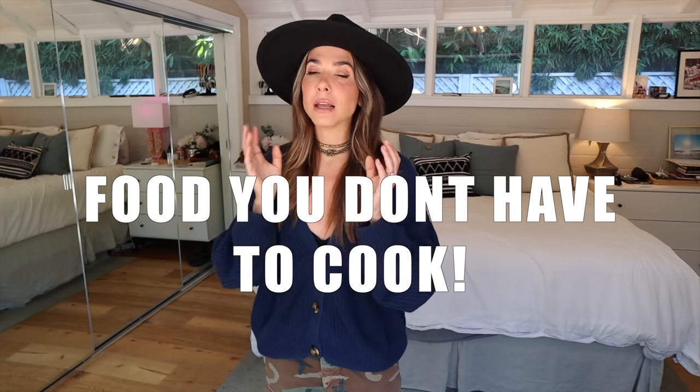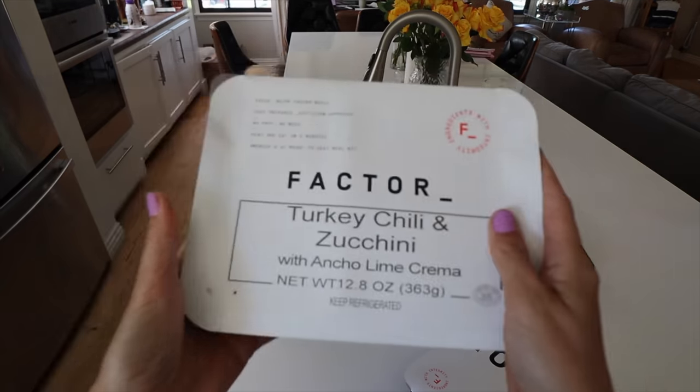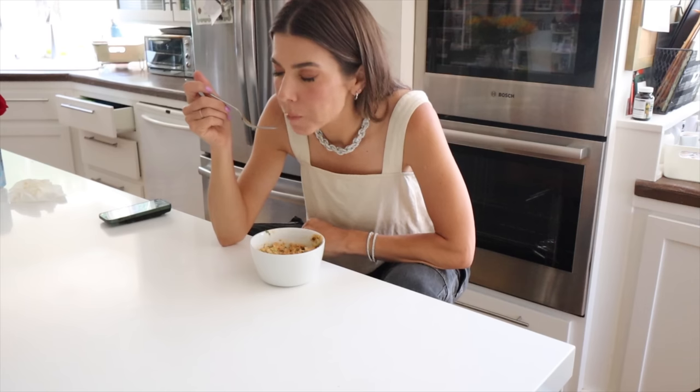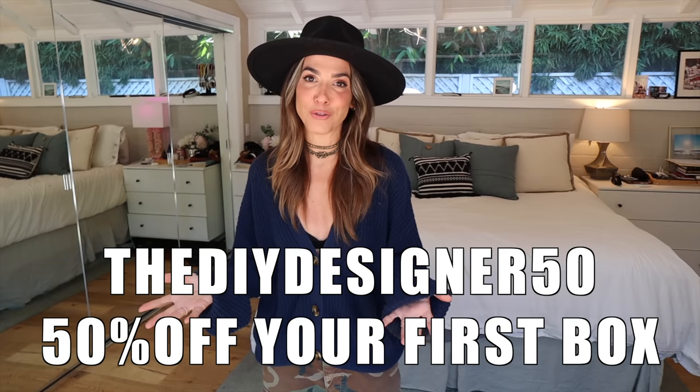I love cooking for my family at dinner but what I don't do is lunch. All of a sudden it's three o'clock and all I've had is coffee and I'm ravenous and hangry. When I have Factor, there's a perfectly balanced lunch waiting for me that does not require me to stop my day — two minutes in the microwave, absolutely delicious, this indulgent self-care moment right in the middle of the day. If you want to give it a shot head over to factor75.com or click the link below, and if you use my code thediydesigner50 you'll get 50% off your first Factor box.